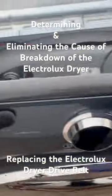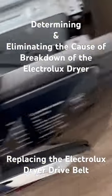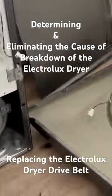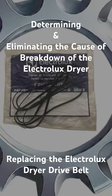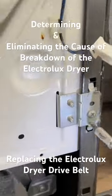In order to determine the reason for the lack of a belt, I remove the front panel of the dryer. I found a broken belt at the bottom of the dryer. It will have to be replaced with a new one.